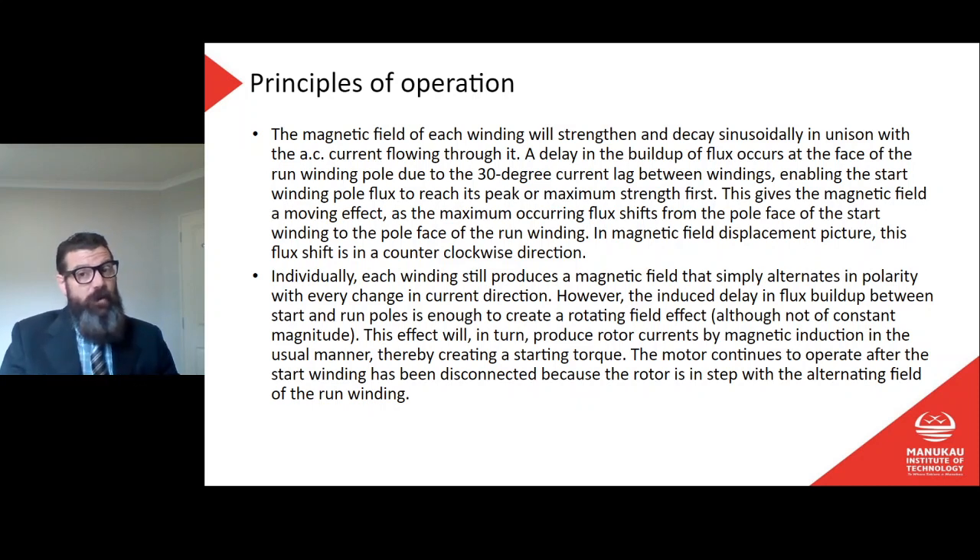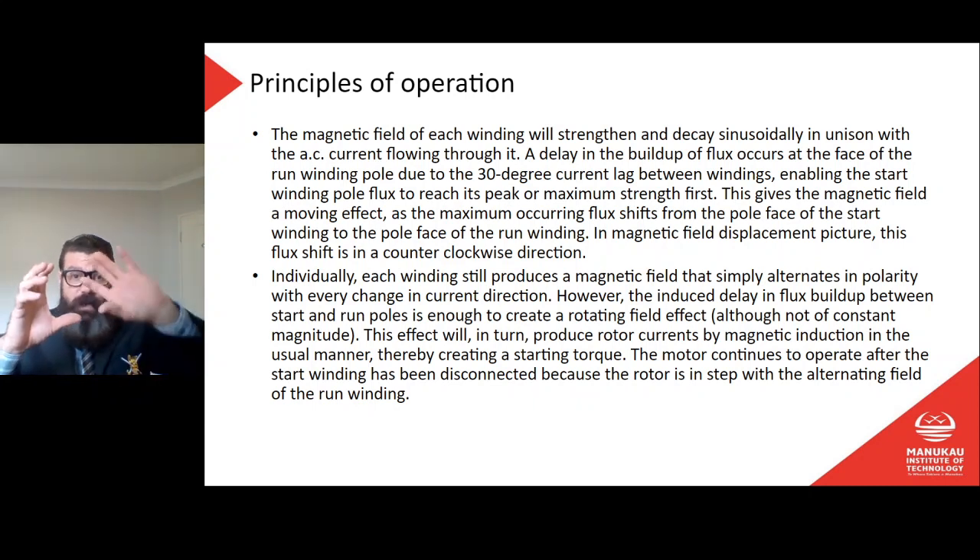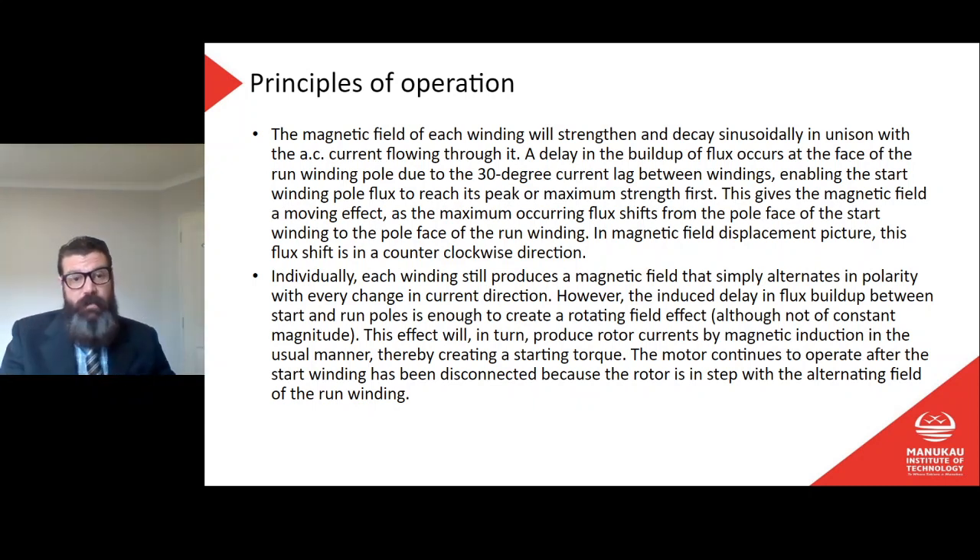If the current in the run winding lags the start winding by 30 degrees, the magnetic field created by that current will also lag, since the magnetic field is created by current flow. This gives the magnetic field a moving effect as the maximum occurring flux shifts from the pole face of the start winding to the pole face of the run winding — in the magnetic field displacement picture, this flux shift is in a counterclockwise direction. Individually, each winding still just produces a field that alternates in polarity.